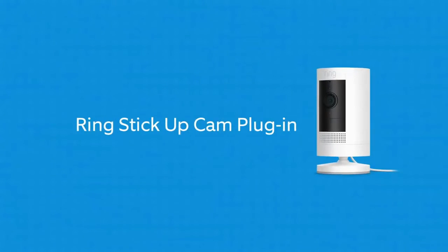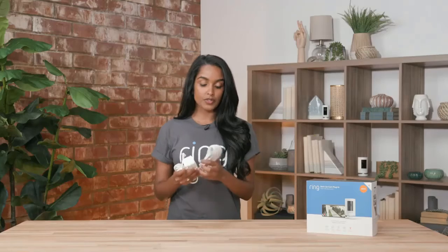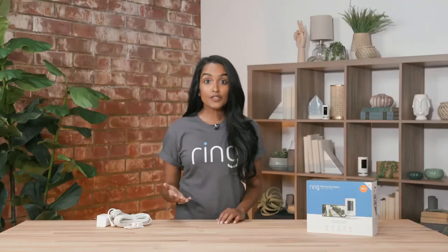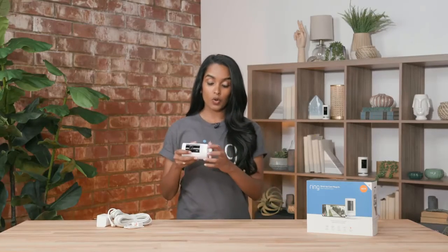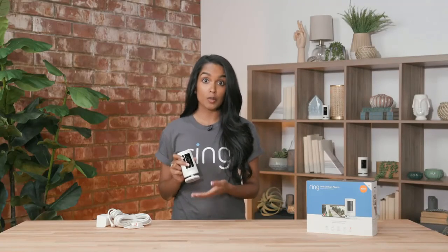Hey everyone, this is Sithar at Ring, and I'm here to answer the question of what indoor cams Ring offers. We have some great stick-up cams and our indoor cam, so let's get into it. Our first camera is our stick-up cam plug-in. It comes with convenient adapters for both outdoor and indoor. If you want backup power, you can add one of our quick-release batteries — that way, if you lose power, you always have a backup. You can also easily mount it or put it on a flat surface like a tabletop or a bookshelf.